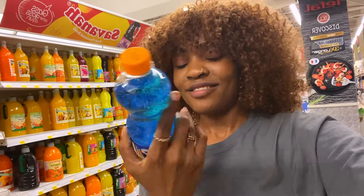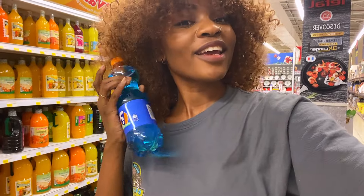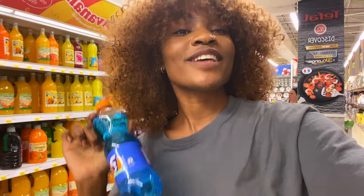So guys, let me tell you something - for the first time I've seen a blue Fanta! I've never seen this - this is so new to me. I'm so excited because I want to try it out.